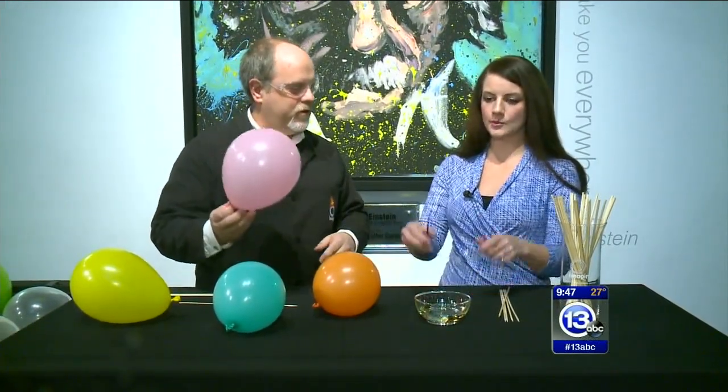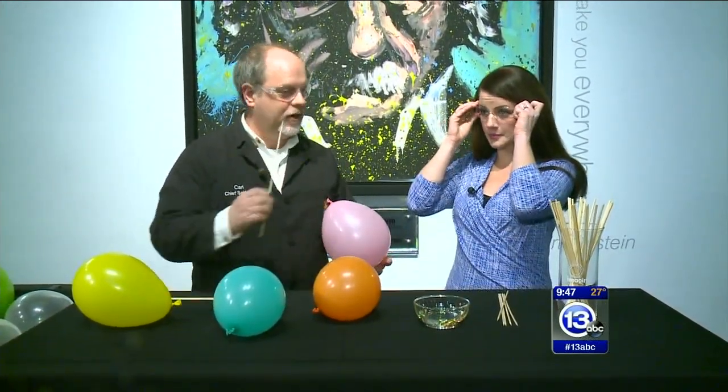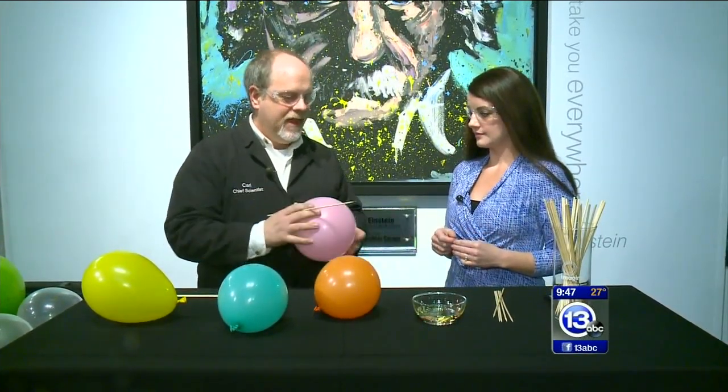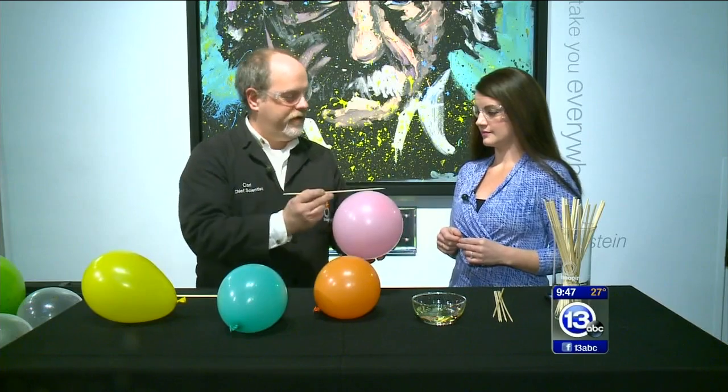Go ahead and put your safety glasses on. We're going to work with things that might pop and also sharp things today. This is a really cool thing you can do at home. We're going to try to take this skewer and put it through this balloon.